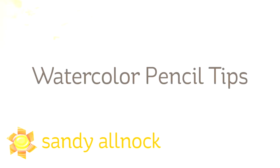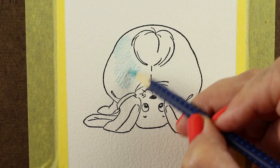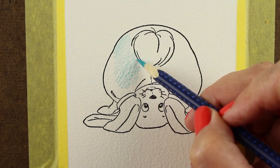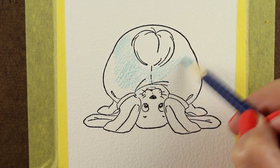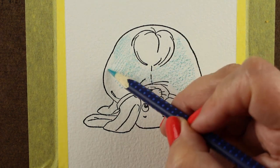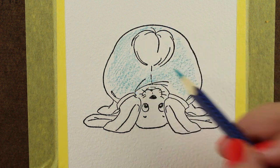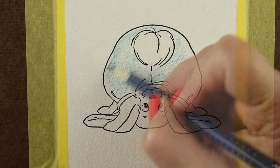Hi there. My name is Sandy Alnach. I'm an artist and paper crafter here on YouTube, and I'm going to bring you a bunch of things today: watercolor pencils, drawing a tulip, and the cutest little bunny butt you've ever seen. This little guy is so adorable from Art Impressions. He's going to be great for Easter cards, but also for kids cards year round.